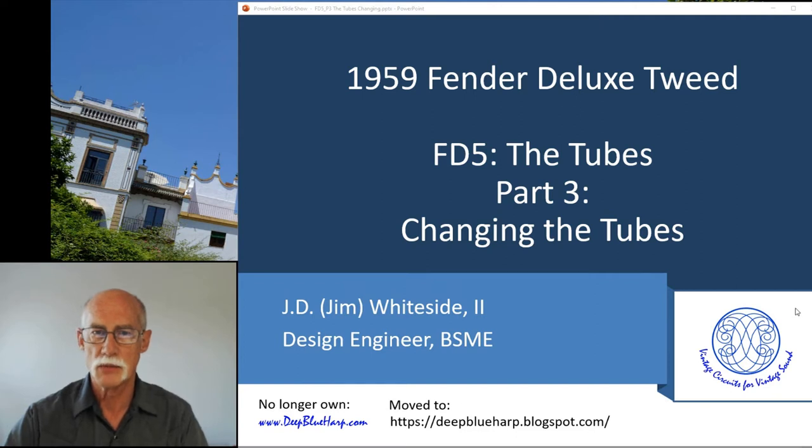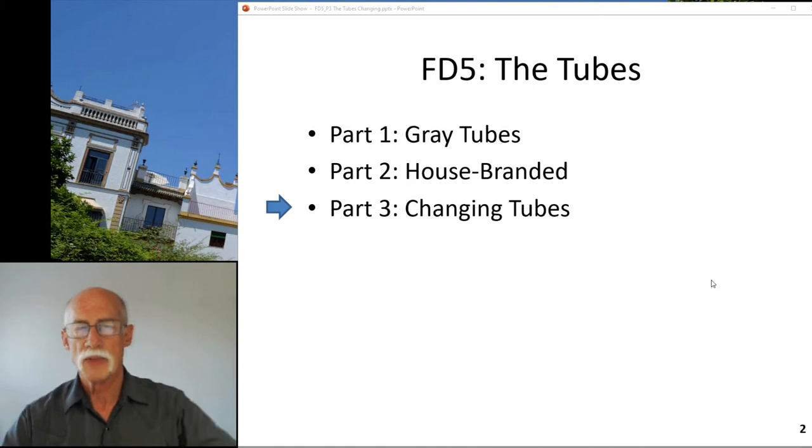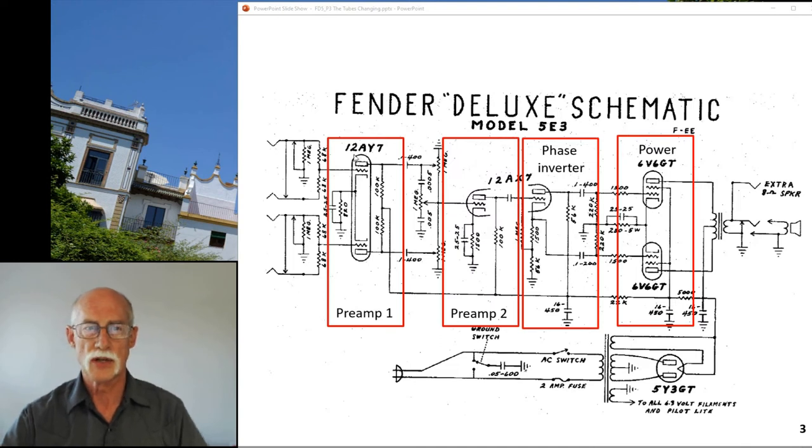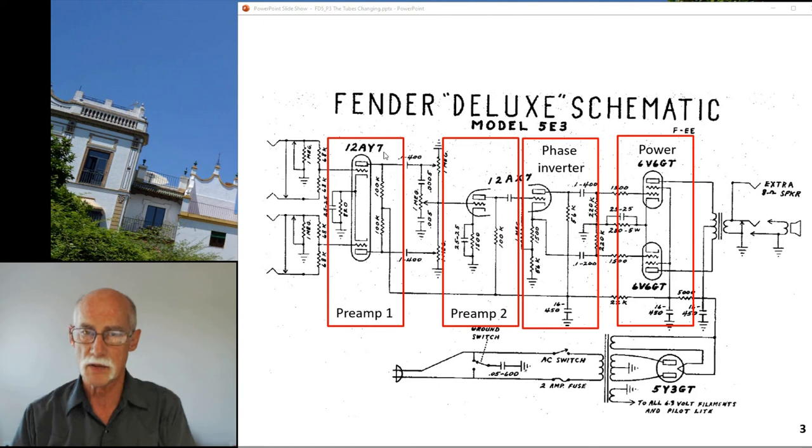Part three of the tubes talk - changing the tubes. We've talked about the gray tubes, we've talked about house branding, and now we're going to talk about changing tubes. The 12AY7 is your first stage preamp, the 12AF7 is the second stage preamp after the tone stack, and it's also the phase inverter that then goes to the 6V6GT power tubes in push-pull operation.